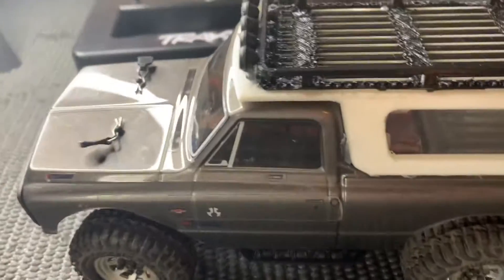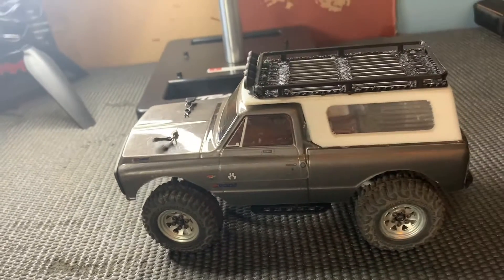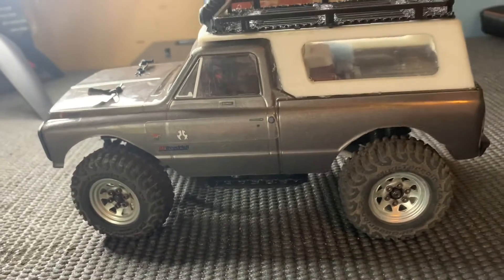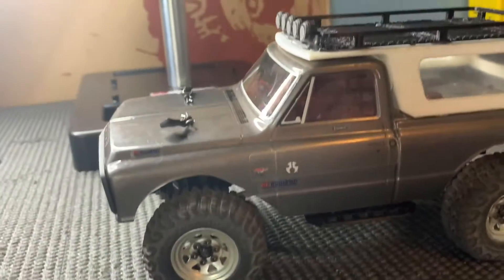So a little bit ago, Grant from JustGrant, that YouTube channel, he got a 3D printer and he's been 3D printing some things for me. So a huge thanks to him — make sure to go check out his channel. He has a bunch of 3D printing videos and they're awesome.